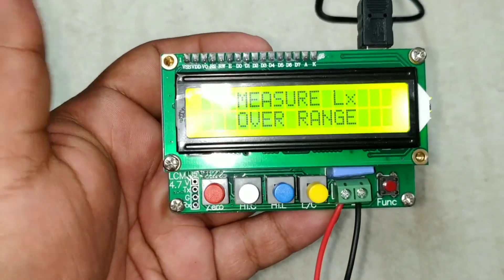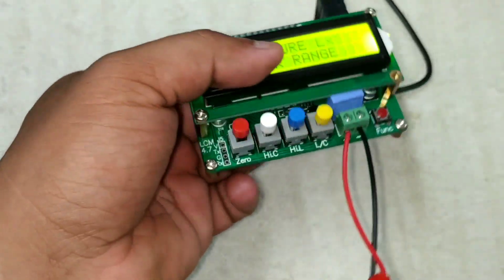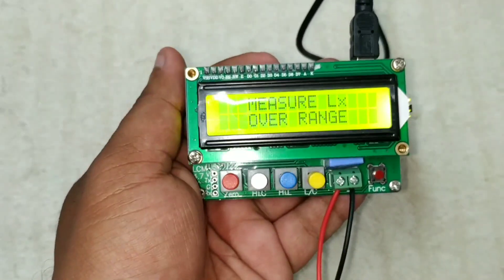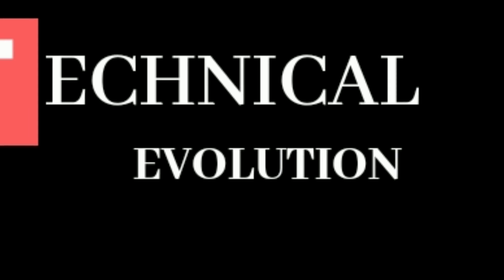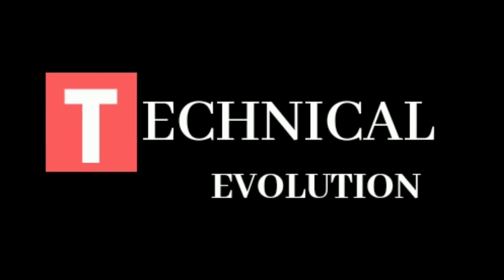Friends, if you like this LC-100I review, I will show you more about how to use the LC-100I. It is a very useful device. In this case, it is very good. It is very important to know about the LC-100I.